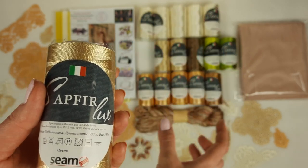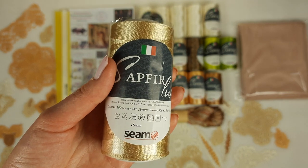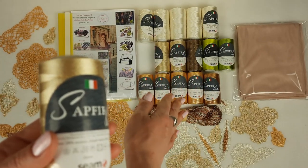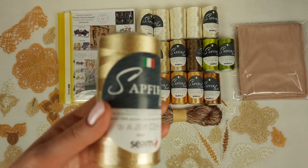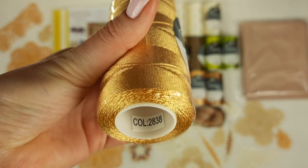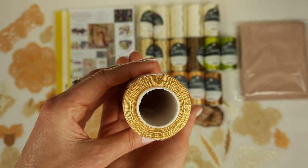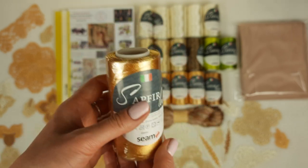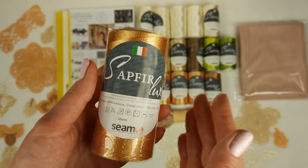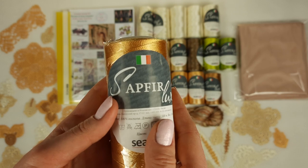For the medium part - between the upper part and the skirt - we will make square-shaped elements using the golden beige color. And next I want to show you the main color for the skirt - it's light gold, a really amazing color, number 2838. Just look at this color - it's gorgeous, and it's perfect together with the two previous colors. We have four cones, 400 grams, which is really enough to create this beautiful skirt.